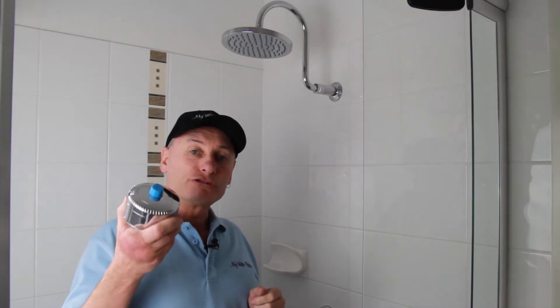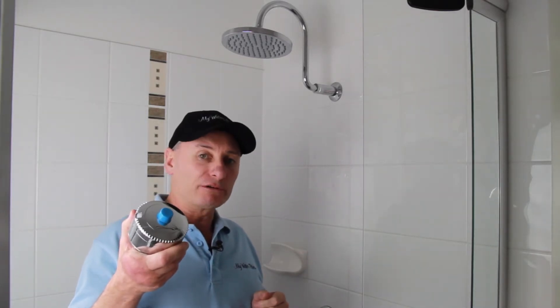G'day folks, Rod from iWaterFilter here today. Back in the shower cubicle, and what we're going to do is install the Sprite Slimline Shower Filter.